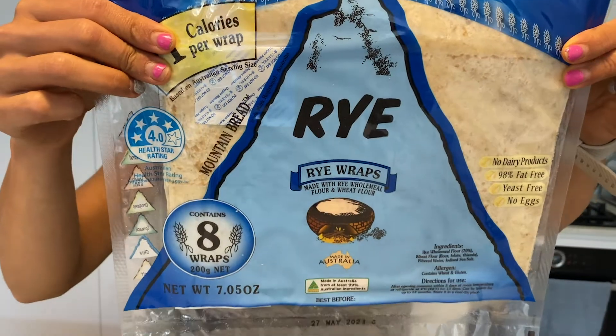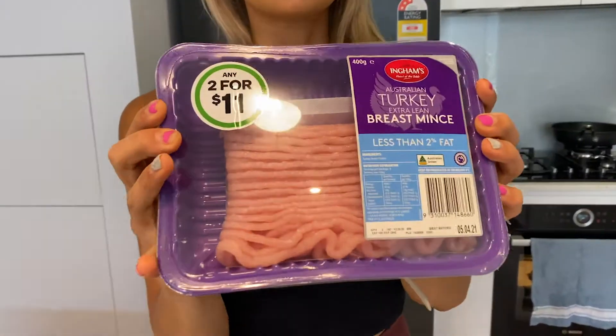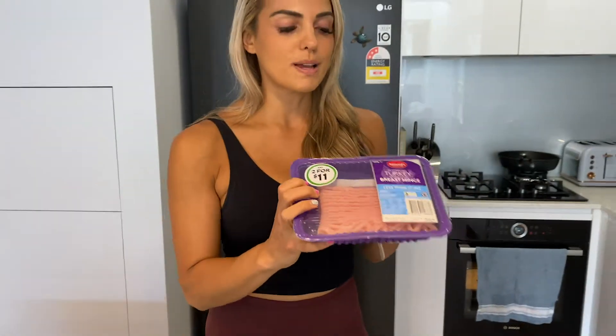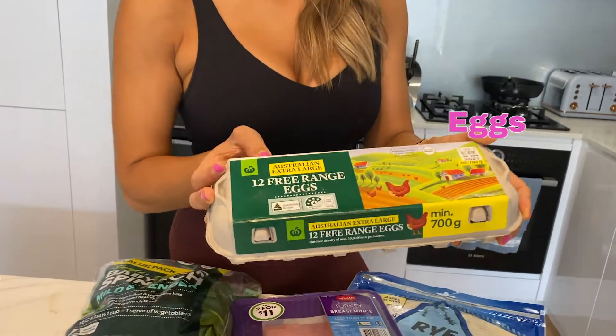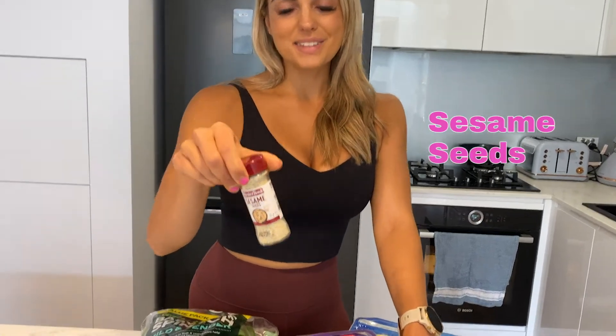So what do we have? We've got some mountain bread wraps — I've grabbed the rye ones. Per serve they're 13 grams of carbs, which is perfect. I've also gone with turkey mince today. Turkey mince is a bit lower in fat and also high in protein. It's a white mince meat. You can use different meats — lean mince, chicken mince, anything like that is perfect. We've also got some eggs, which we're going to brush over the sausage rolls to make them extra crunchy.